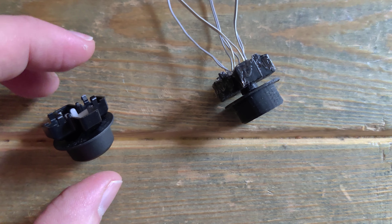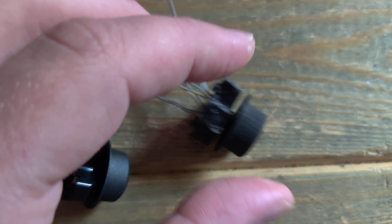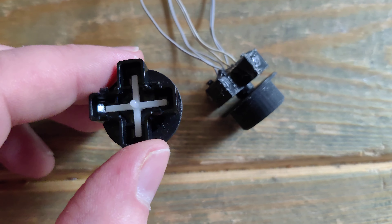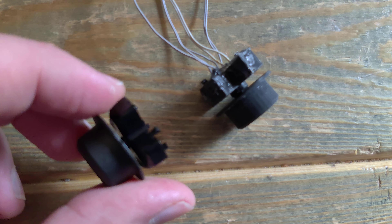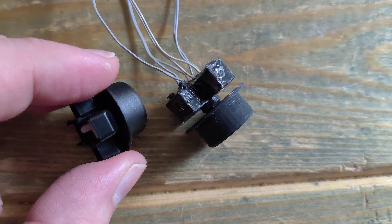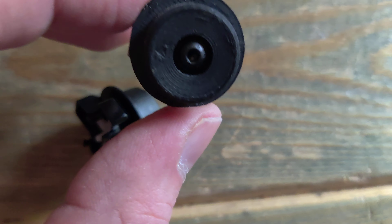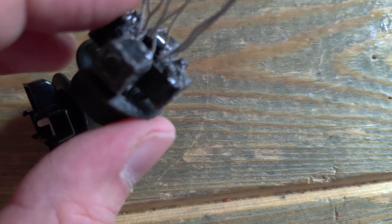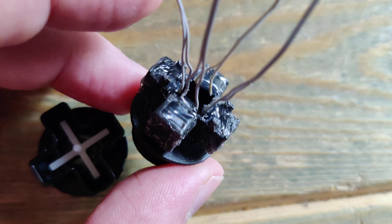I've done this mod for the Tartarus, and since the Orb Weaver has the same d-pad structure but is a little bit different, I figured I would do one for the Orb Weaver. I also got a request to do one, so this is going out to a customer, but I wanted to show off what this is.